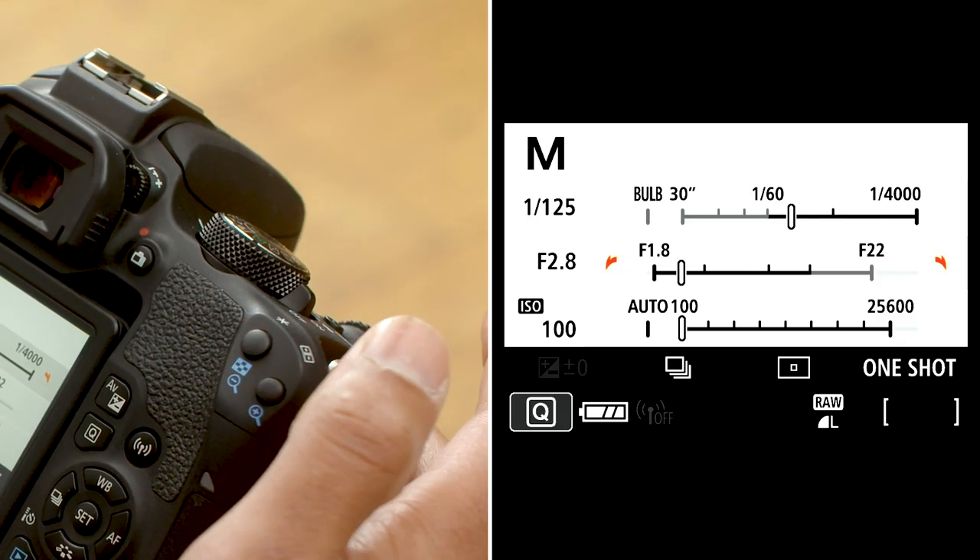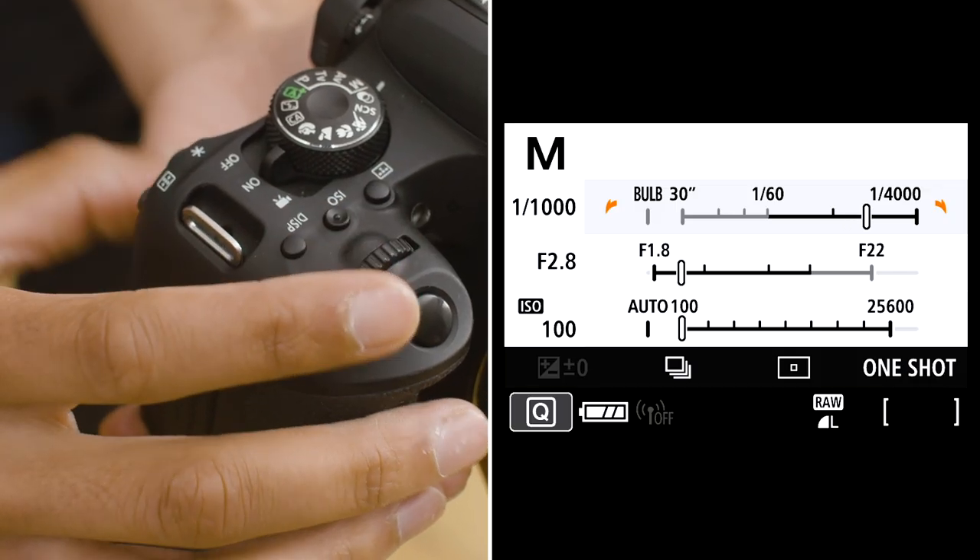In certain scenarios, you may want to capture an image with a wide aperture to ensure a blurred background when the lighting outside is bright — for example, using f2.8. To compensate for more light being let into the camera, you will need to have a faster shutter speed. For example, on a very bright day, one one-thousandth of a second might be a good starting point.